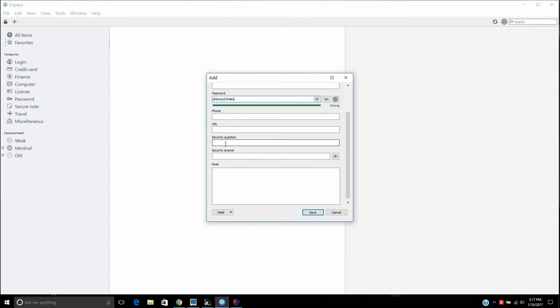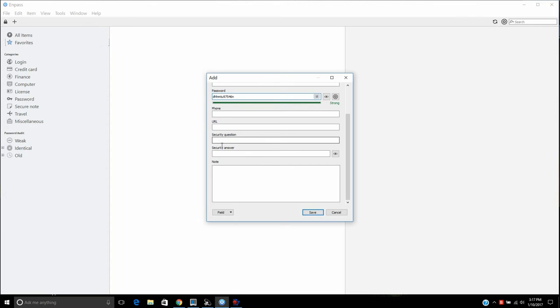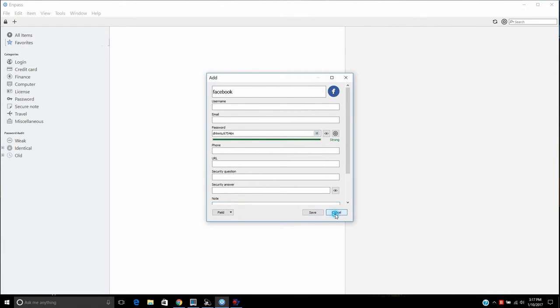You can also have the URL saved in here, and you can even have security questions and answers right inside the app. A lot of websites nowadays ask you for security questions, and if you're anything like me, you forget your security questions and answers. So this is a great way to save them — you can always look them up. You can even write a little note if you like.